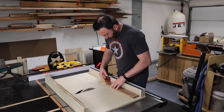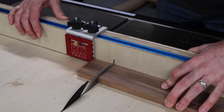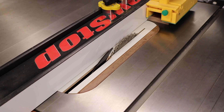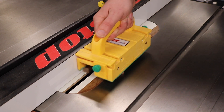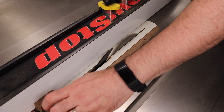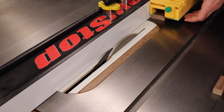Now with the board stabilized and I know it's not going to fall apart on me, I can start working on the next part of this challenge, which is installing some bow tie inlays. Over at the table saw, I'll take some scraps of walnut and cut them down into small pieces. I'm going to use these pieces to create some bow ties to install along the crack. I've never used bow ties before — I've always been a double Windsor or even a bolo man myself — so I figured this is a great opportunity to try out something new.